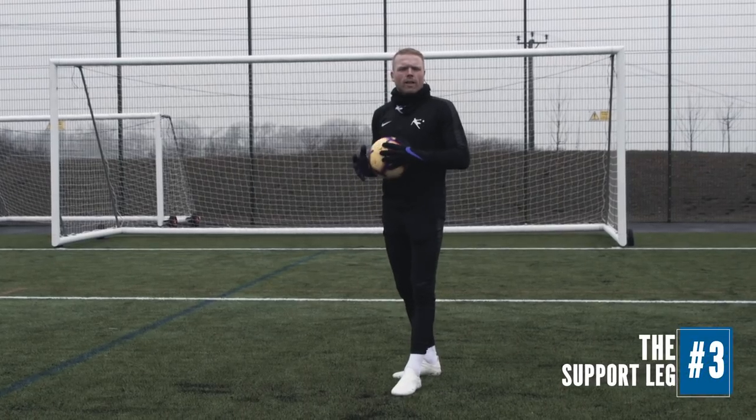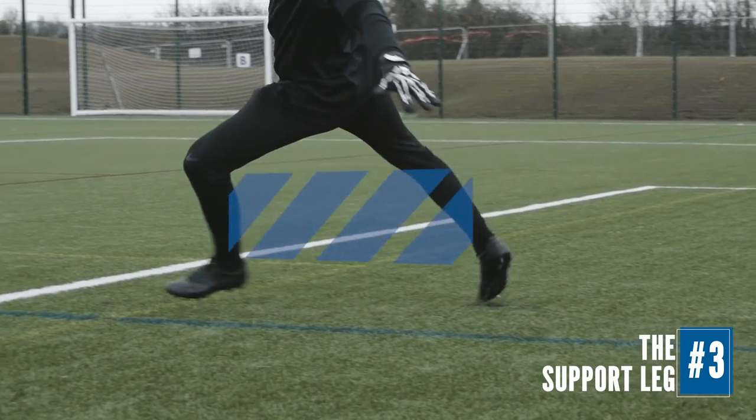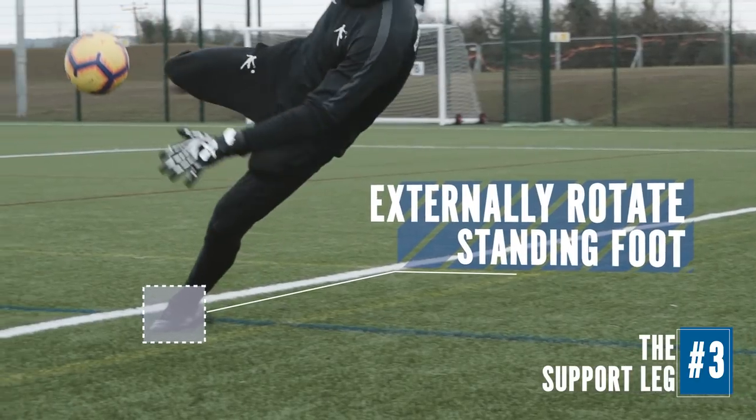The next step is the support leg, or the planting foot. You want to externally rotate your standing foot — your planting foot — so you get more rotation, which gives you more power.